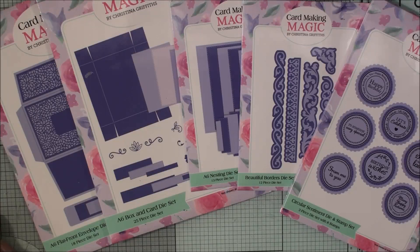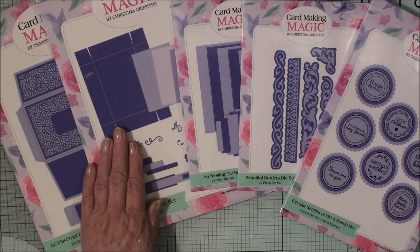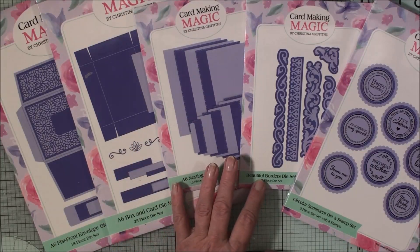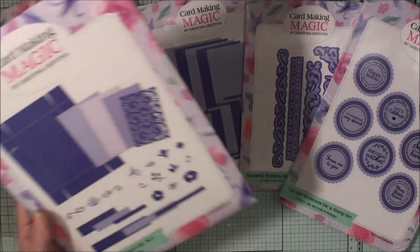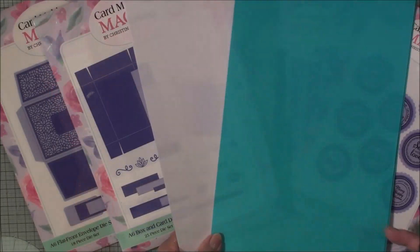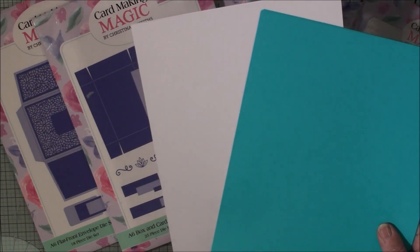Hi everybody, it's Christina and thank you for joining me. Today I'm here with the A6 collection and we have a flat-fronted envelope, a box, and a card set. We have some nesting dies, some border dies, and some circular sentiments. In this video we're going to create a card with a box, and my colour scheme for today is teal and white.